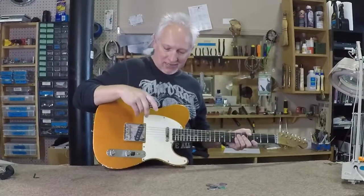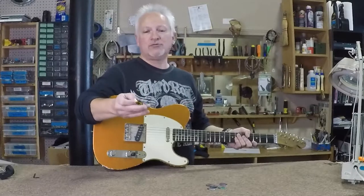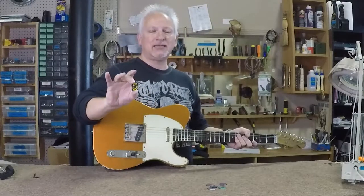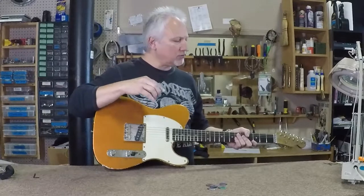Hey guys, Trent with guitaranimal.com, and today I'm going to do a review on, believe it or not, a guitar pick. I usually wouldn't review a guitar pick, but I really like these. They're unusual and they do a few things that regular picks don't do, so I'm going to cover them.